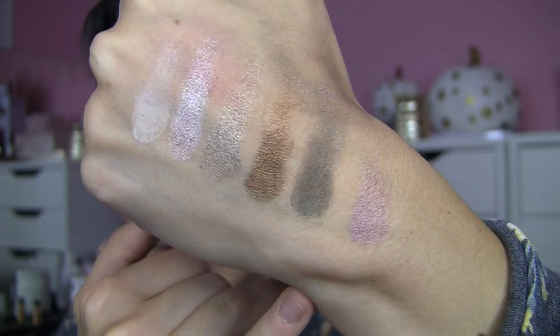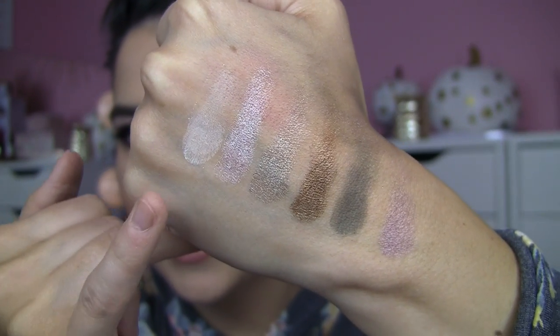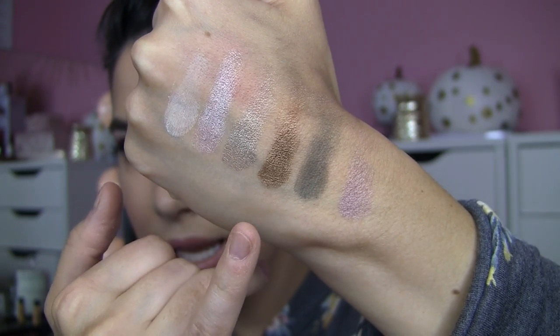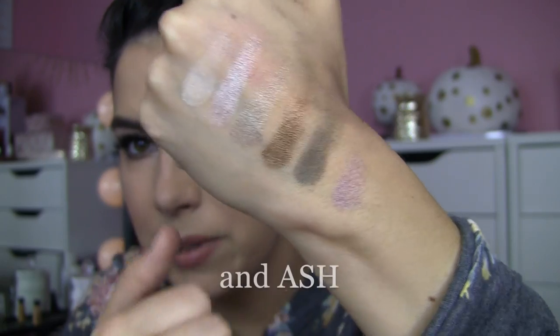Some of these shades are so shiny my camera doesn't even want to focus on them, but I use Porcelain, Prosecco, Olivine, Penny, Forest, and a little bit of Soft Plum. I'm so happy with it, so check it out.